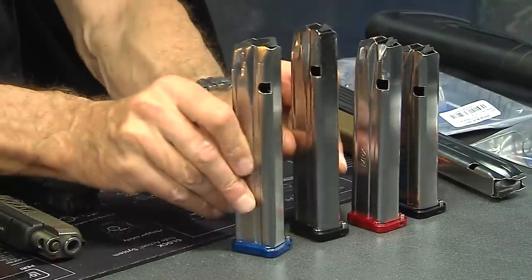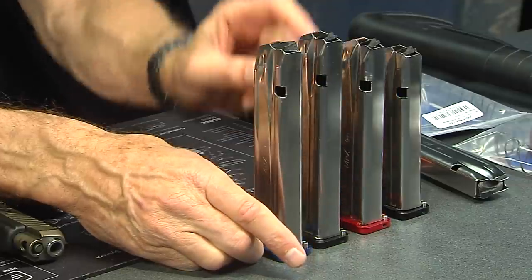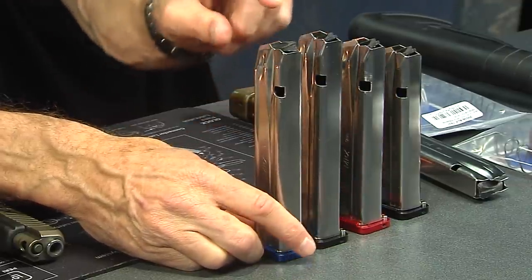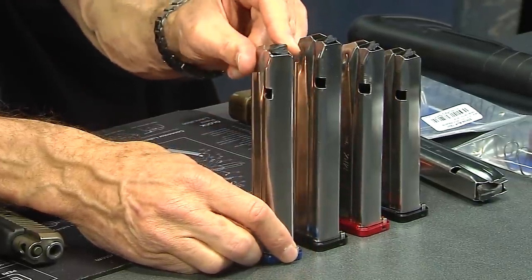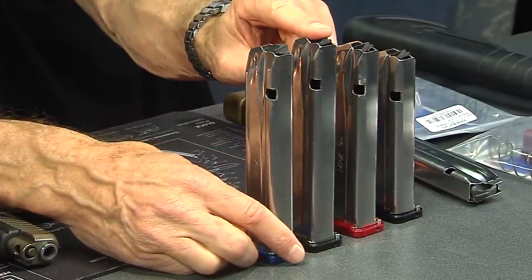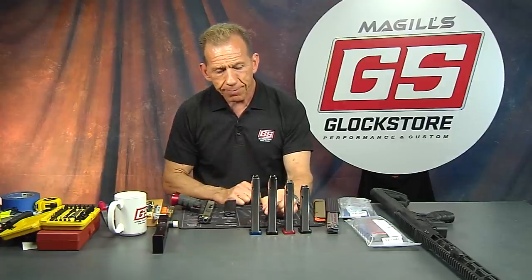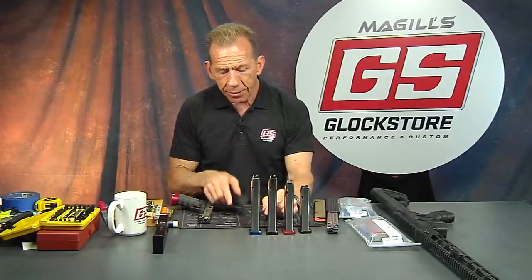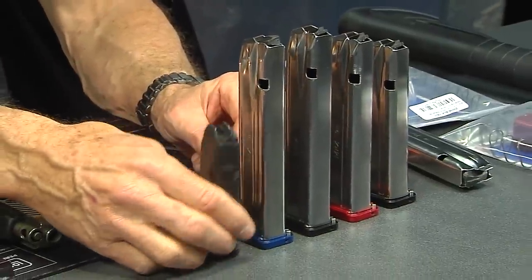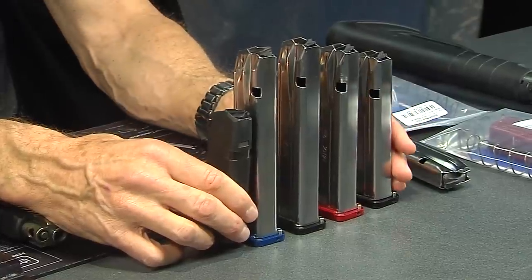Here are the last two — both 170 millimeters. One has the competition follower, the other has the standard follower with the step for slide lockback. It's 30 rounds with the competition follower and 29 rounds with the standard follower. You'll notice it's not much larger than your standard Glock 17 magazine.